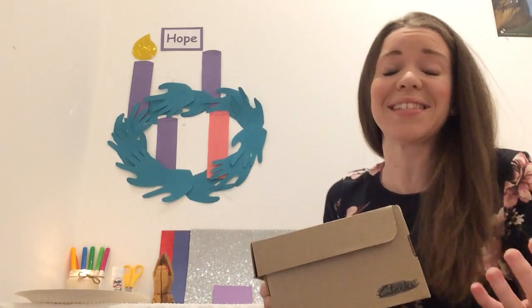Hello everybody and welcome to day two of Advent in a Shoebox. I'd just like to quickly let you know about today's activity, which is to decorate your shoebox for Jesus. Remember that this is going to be a gift that we're going to give Jesus on Christmas Day.